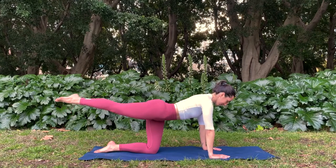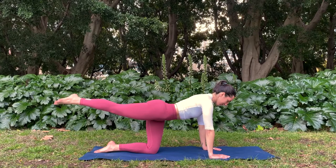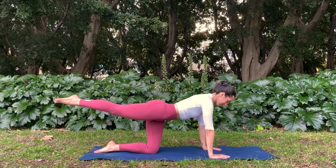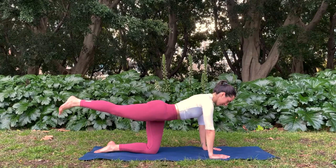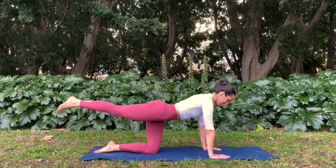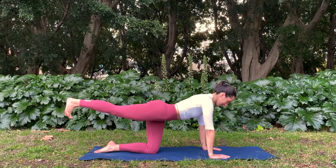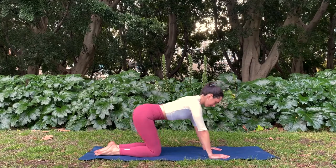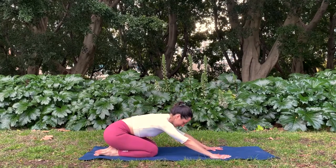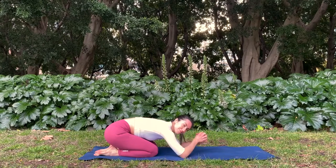Flex your foot and then point your toes. Flex, point, flex, point — warming up the ankles here. Five more, four, three, two, one. Bring that knee back in. Sit your hips back into a child's pose, giving your wrists a break. And then come back up onto hands and knees.